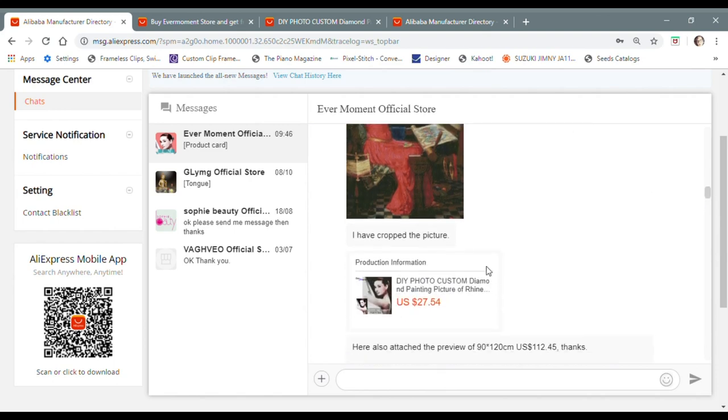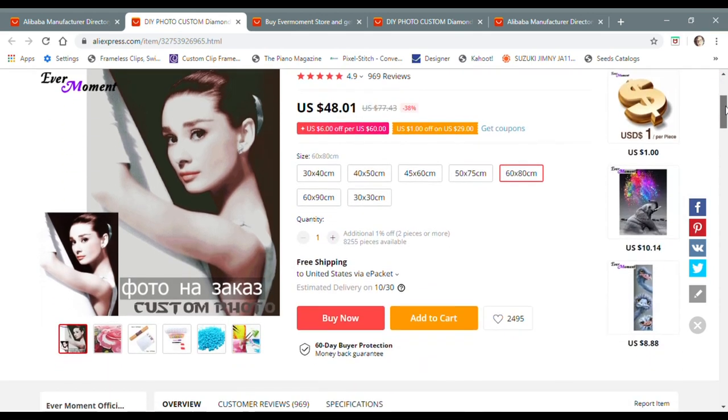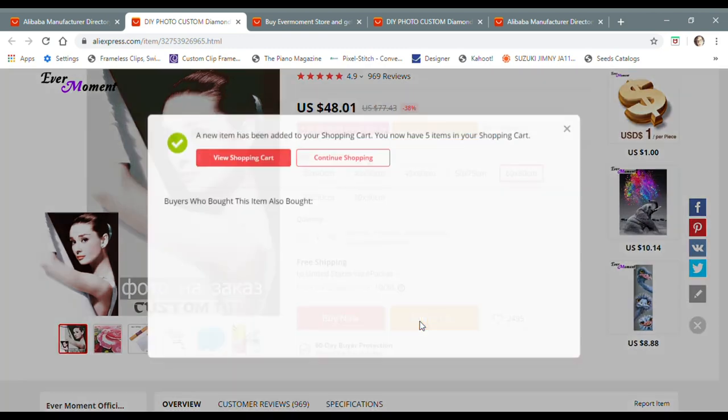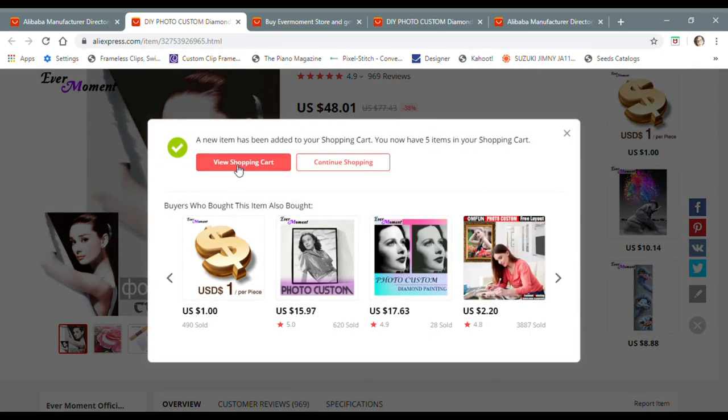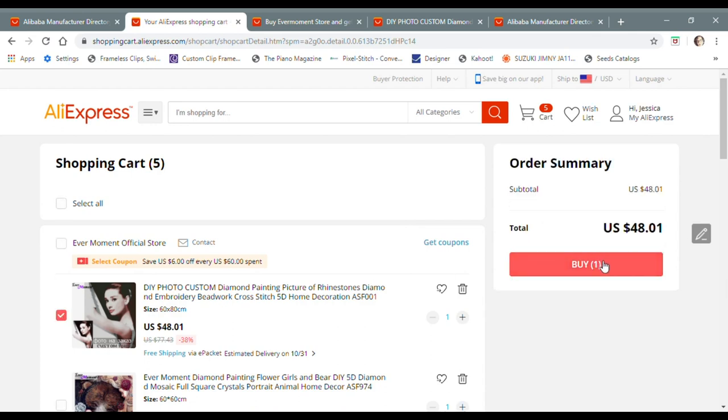What I did then was go back to the link, selected the 60 by 80 size, and added it to my cart. I just proceeded to check out as usual — I would select the tick box and hit the buy button. She takes care of the rest because she's seeing that this purchase comes from me and I've already been in touch with her about what photo I want. That is the basic process of ordering a custom diamond painting.